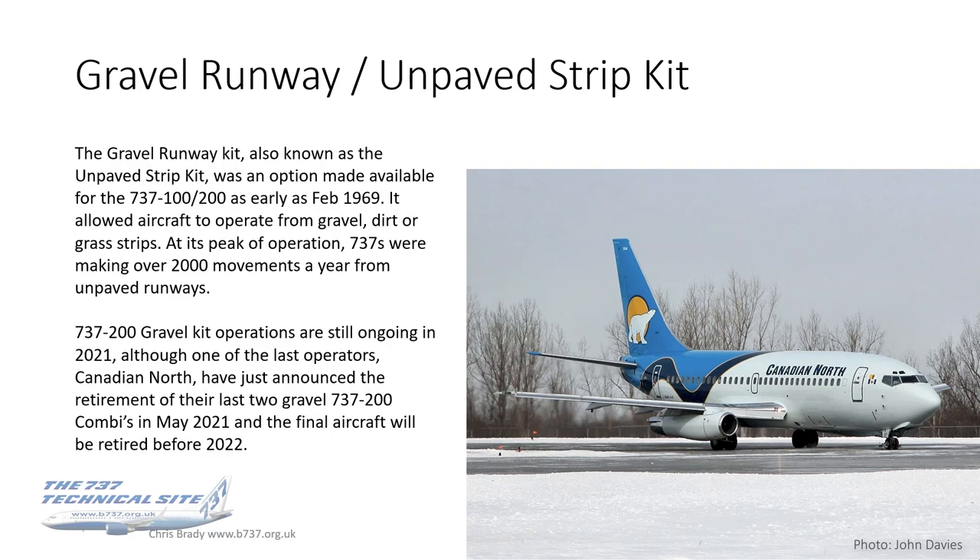The Gravel Runway Kit was also known as the Unpaved Strip Kit — that name indicated it was not confined to gravel operations but also dirt or grass strips. It was an option made available for the 737-100 and 200s only, as early as February 1969, right back in the early days of the aircraft. It allowed the aircraft to operate from gravel, dirt or grass strips, and at its peak of operation, 737s were making over 2,000 movements a year from unpaved runways — so it was a fairly successful option.